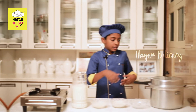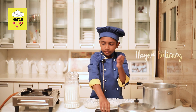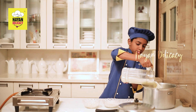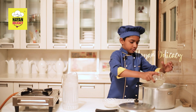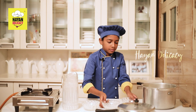Let's see how to make it. Take a cooker, add milk, add rice, add sugar, and cardamom.